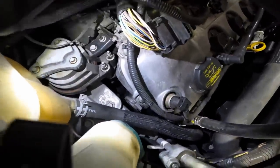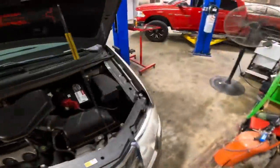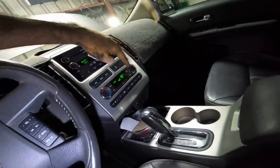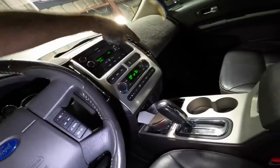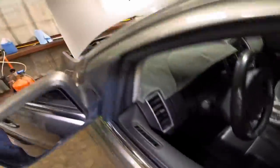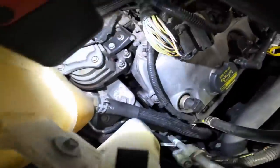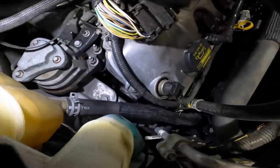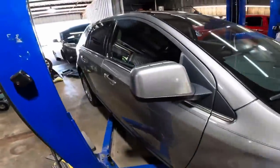Belts running good — I can see all the pulleys. Turning on the AC to put a load on the belt and make sure everything holds. AC on recirculate, making cold air. Compressor's running — I can see the clutch. Belts are running straight and true. Same thing with the power steering belt in the back. All good to go.